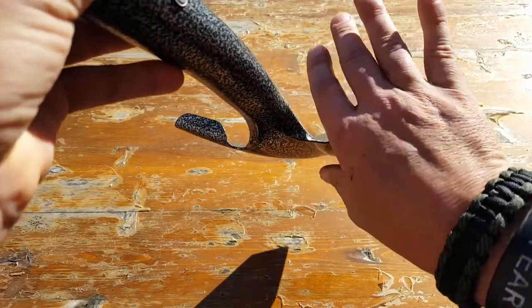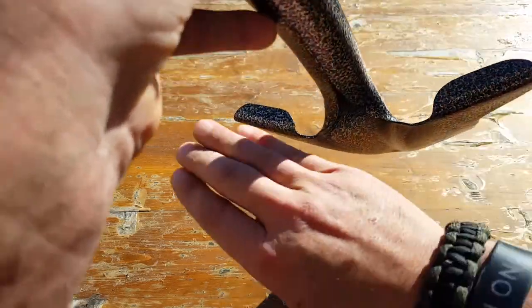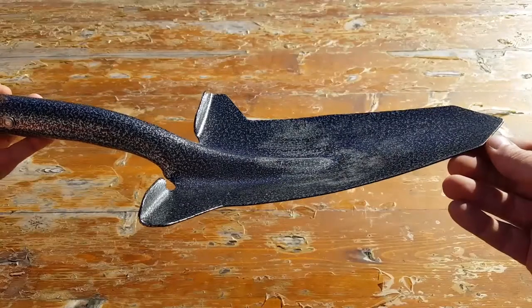It also has a footrest here, so if you're really finding some tough terrain and need that extra leverage, you can go ahead and place your foot on it, and that will assist you to get through what you need to get through.